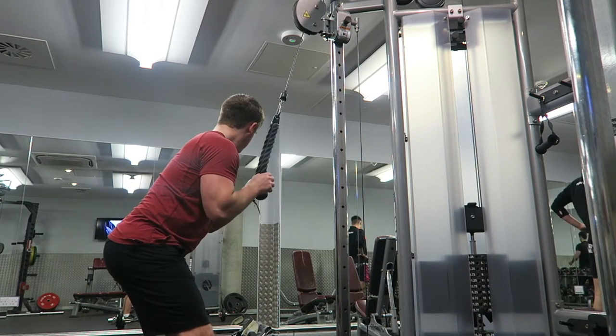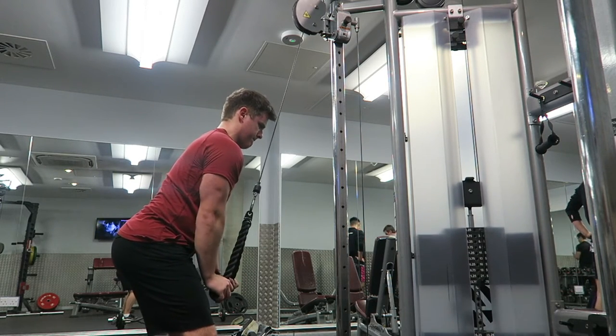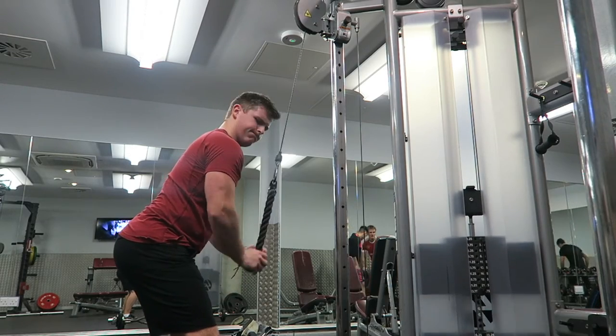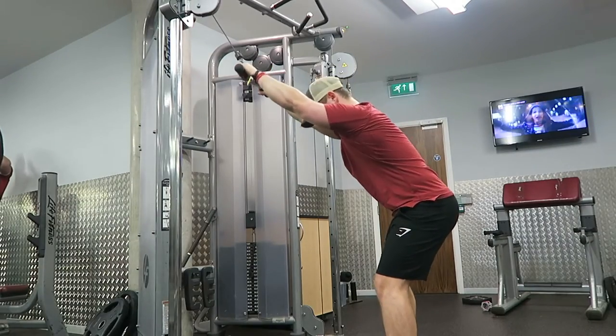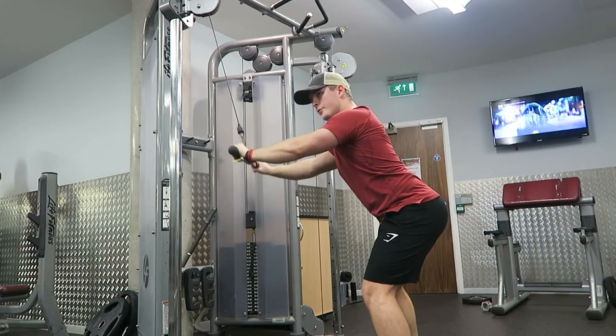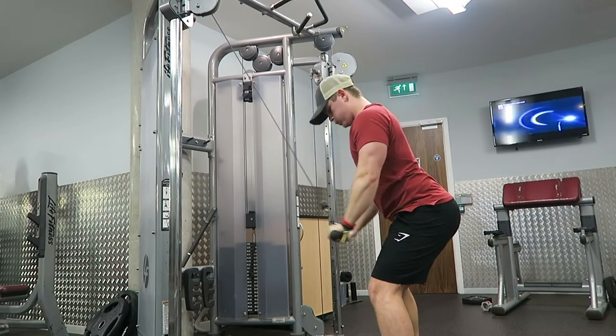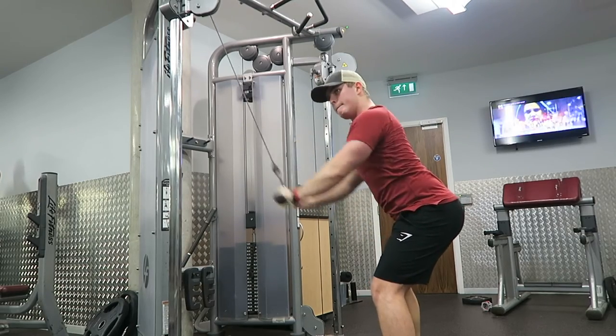Two-thirds of the thickness of your arm is all down to your tricep. When people think 'I want to get big arms,' the first thing they think of is training biceps. But you can get as big a bicep peak as you want — if you don't train your tricep, you're going to miss out on two-thirds of the potential size of your arm. So don't forget to train those triceps guys.